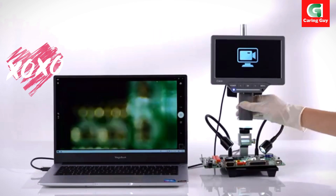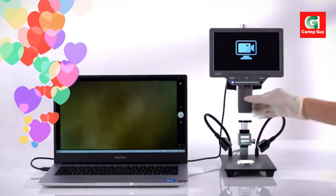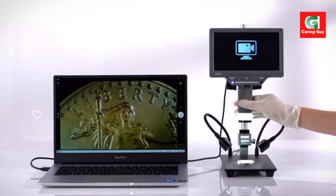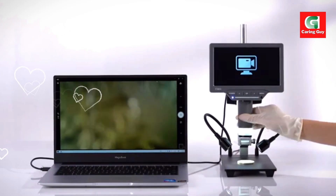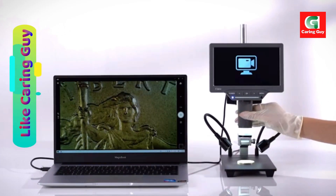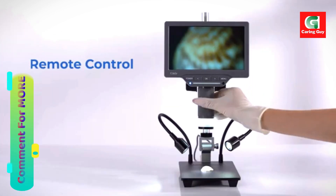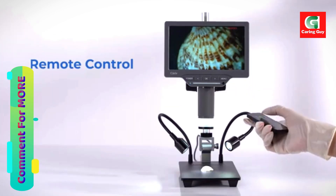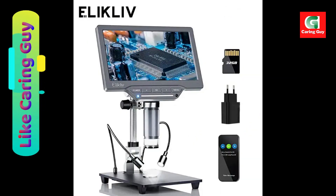Constructed with an aluminum alloy base, stand, and bracket, the EDM-201SE ensures durability for long-term use. This robust metal frame construction not only provides stability, but also makes it suitable for delicate tasks like micro-soldering or repairing printed circuit boards.